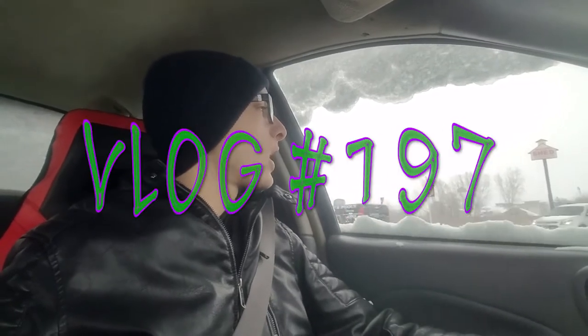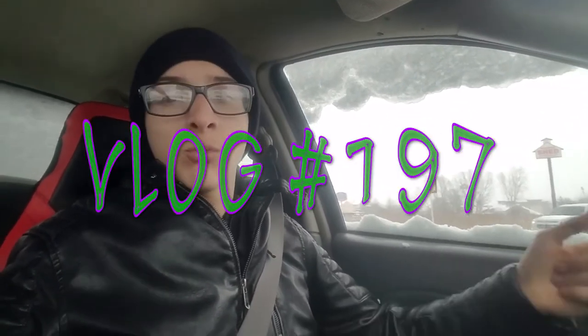Hello everybody, welcome to today's vlog. I know what you're thinking — why is it daytime and I'm driving? Usually I drive in the morning, but I actually got off work early today at 10 o'clock because it's snowing so bad again. Another snowstorm — this one's supposed to be five to six inches of snow today. There's no cars to wash, nothing to do, so they said if you want to go home you can.